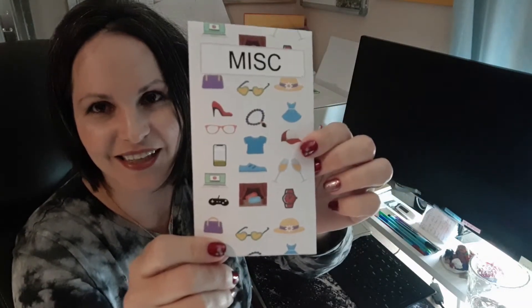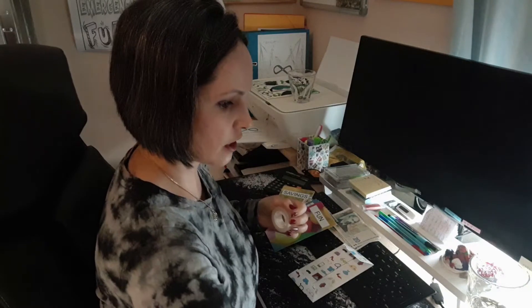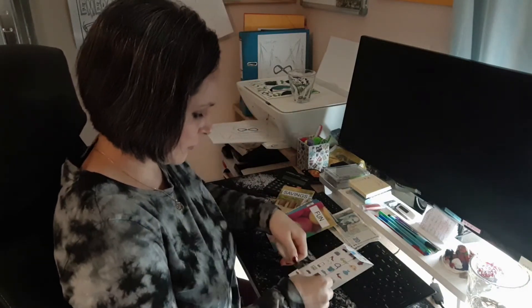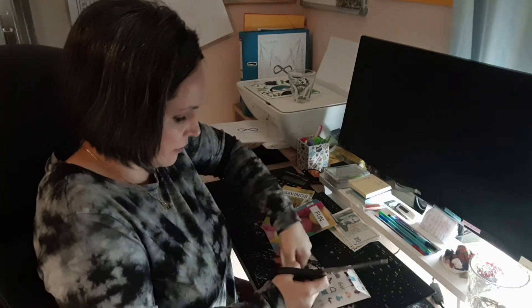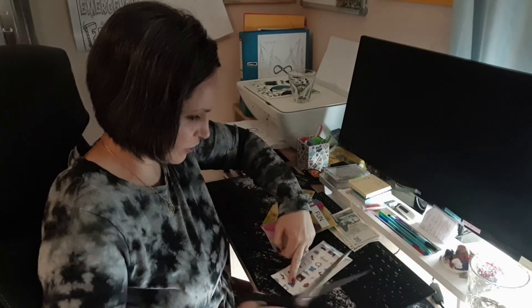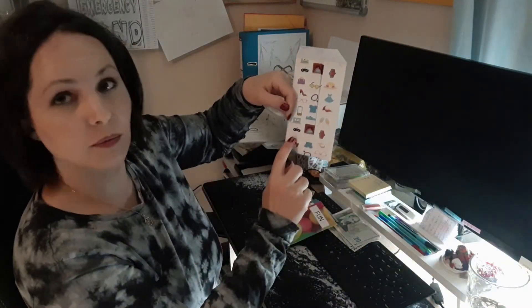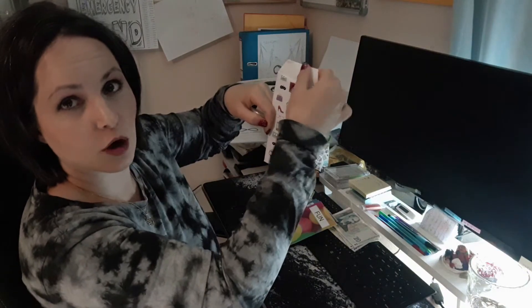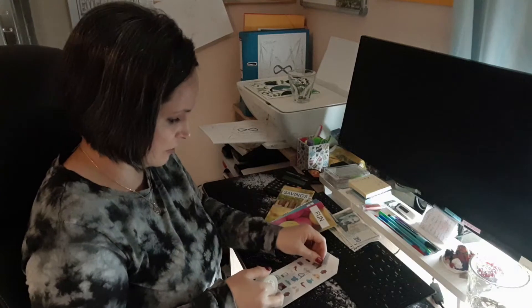Look how easy that was! Anybody can make such a cute cash envelope in two seconds. This is my miscellaneous one — isn't that cute with all those little different things on it? Then you can use either glue or tape to close it on the back. You only want to tape or glue down the bottom and the middle part, and leave the top flap open so you can put your money in and take it out.